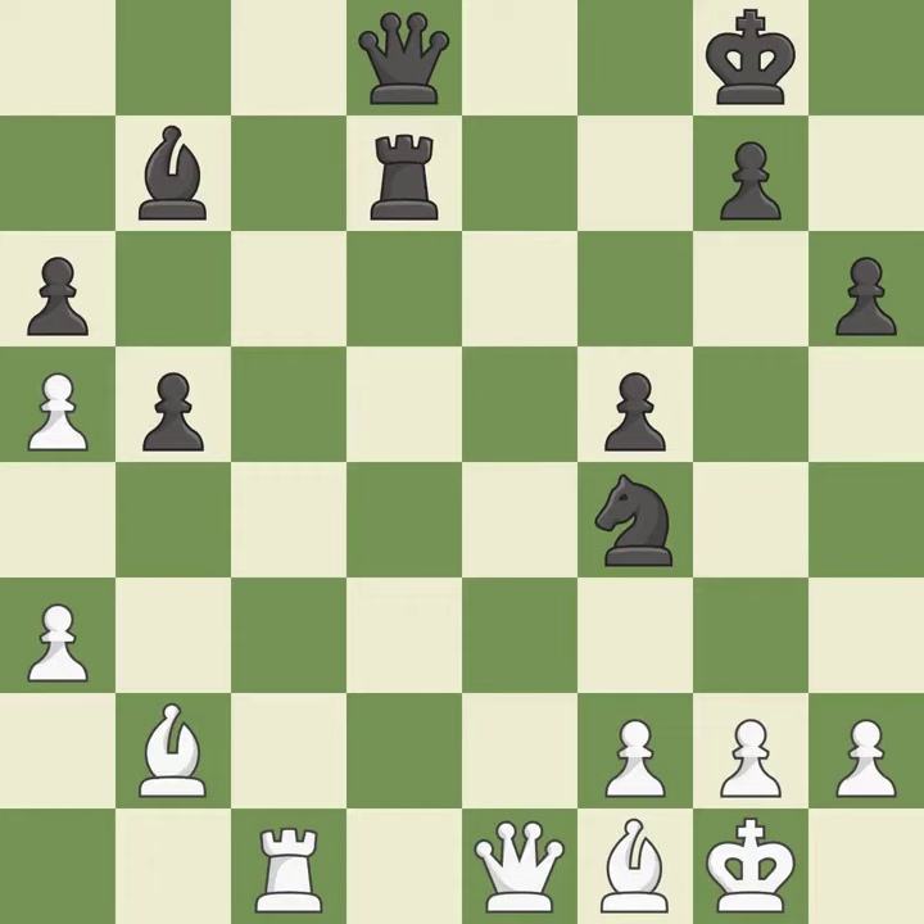Only one move worked there, and this wasn't it. This misses an opportunity to threaten winning a pawn. This permits the opponent to fork pieces — it is a mistake. This missed a move that would have produced a winning advantage. This ignores an opportunity to fork pieces. This permits the opponent to pin a bishop. This leaves a knight without defenders. This allows the opponent to capture the checking knight — it is a blunder. That knight was free for the taking.